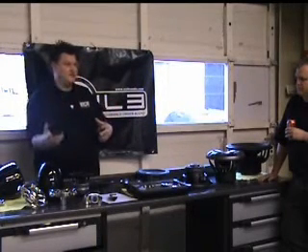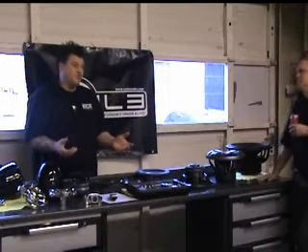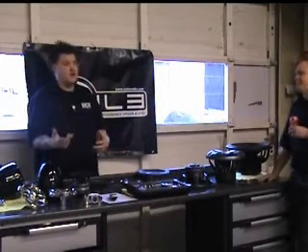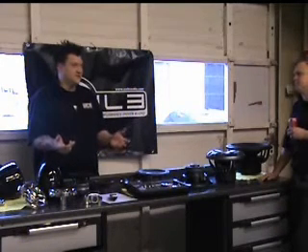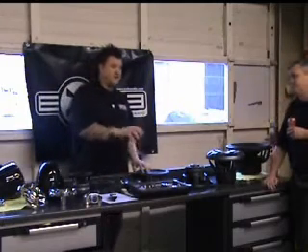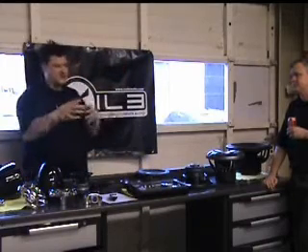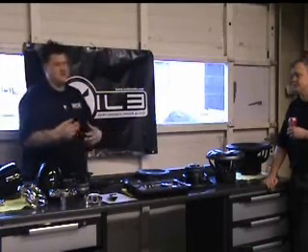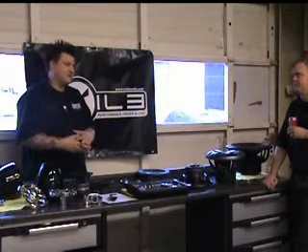So you've either got to find an amplifier that puts out its max power at 2-ohm or 4-ohm. If you do a 4-channel amplifier and you're going to bridge one half of it, it can only do a 4-ohm load. So you want to be able to match your sub, and then look at what that amplifier is going to put out for power in order to run that sub.